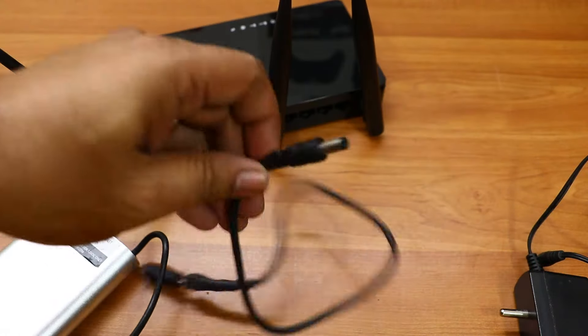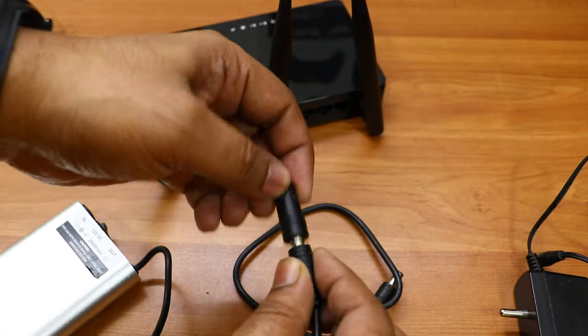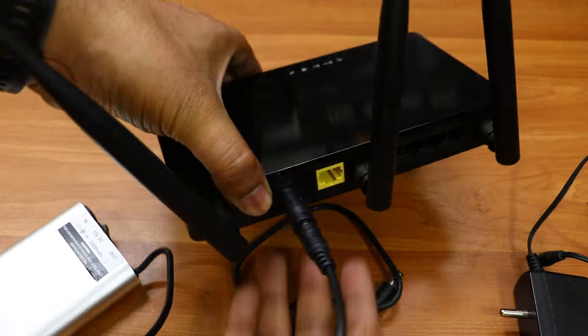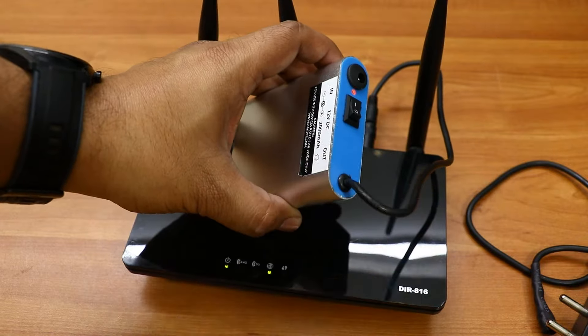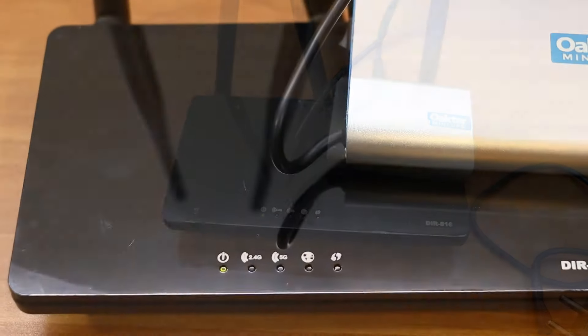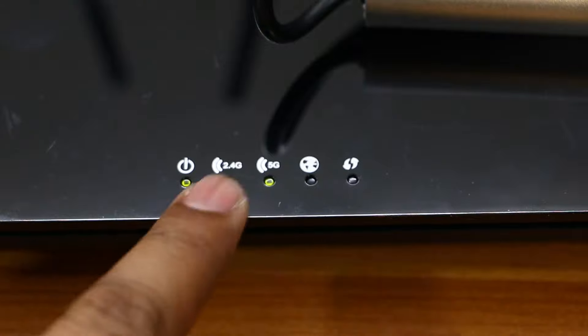Any router or modem that takes 12 volts as input will support this Okta mini UPS. To connect your Wi-Fi router, you just have to check which power cable or socket works with this particular UPS. It comes with multiple options so it will fit most Wi-Fi routers.